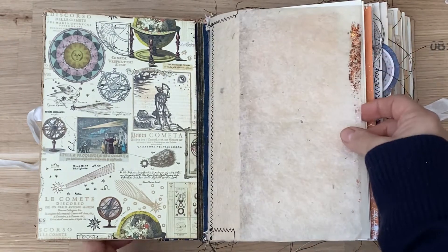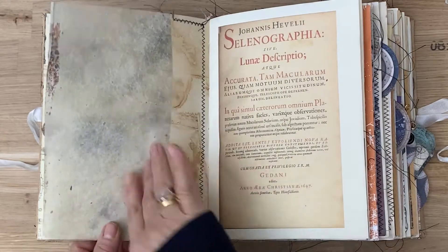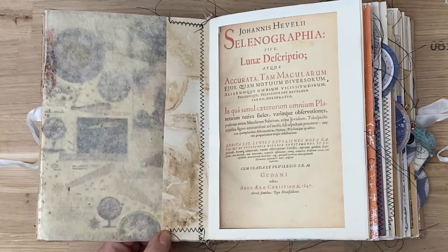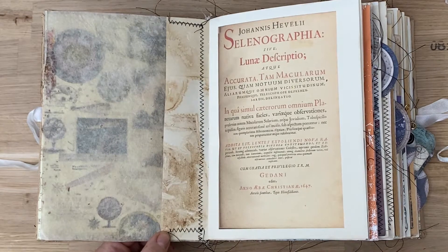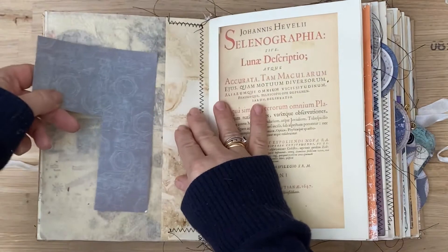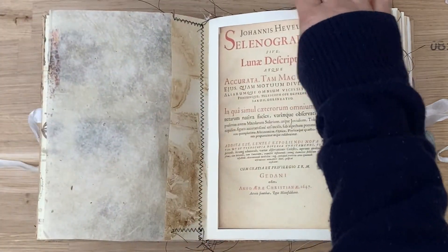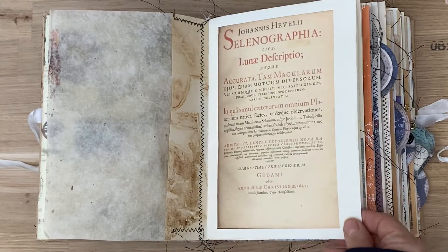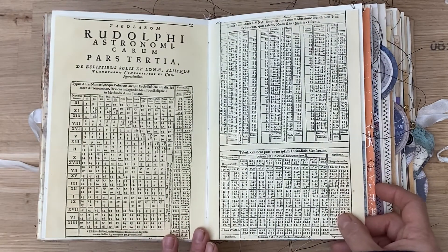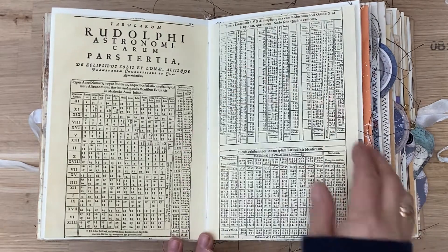There's a little bit of color here as well, a little bit of bronze and gold. There's a pocket — just a thin pocket. You can't put too much in it, but you can put a paper in and it holds it well. This is a cover page I thought would look nice in this journal. I have an astronomy table — actually there are three of them.